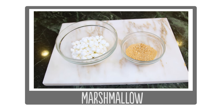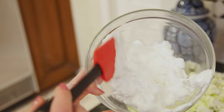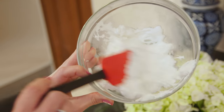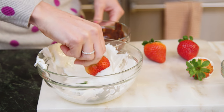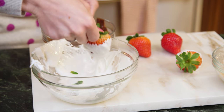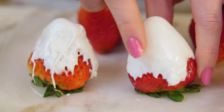Next up, we have our s'more strawberry. You'll need some clean, dry strawberries and your melted chocolate. You'll also need marshmallow and crushed graham cracker. The first step for this version is to melt your marshmallows in the microwave — yes, you can do that. You just need an extra large bowl because they actually kind of puff up. The marshmallows are melted and very sticky, and the first step is to create a marshmallow layer on your strawberry, so I'm gonna dip it in and roll it around. Place them stem side down so they don't stick to the wax paper. My marshmallow is hardened — you can tell because it doesn't stick to your finger when you touch it.